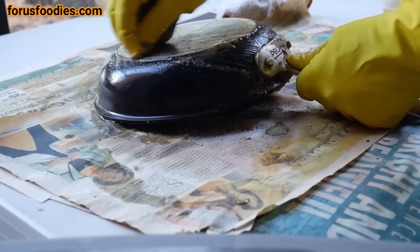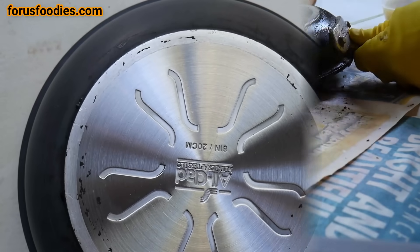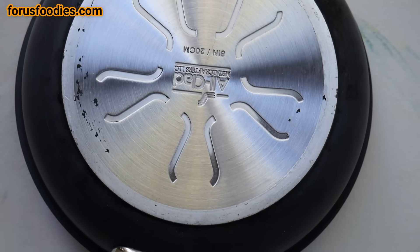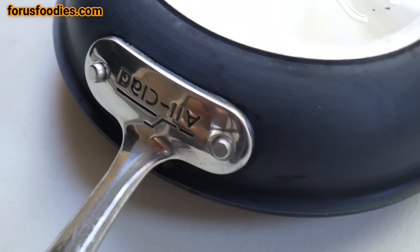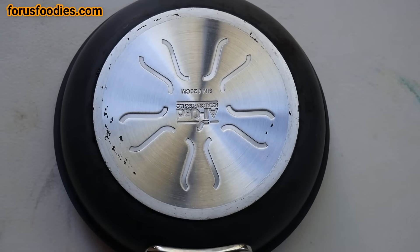Once we've gotten that all done, let's take a look at the pan. Same pan — look at that! You can check the serial number on the bottom if you'd like. I could have gotten that last little bit off if I'd wanted to, but I'm happy with the way it is. Look at that — beautiful, nice and silver bottom.